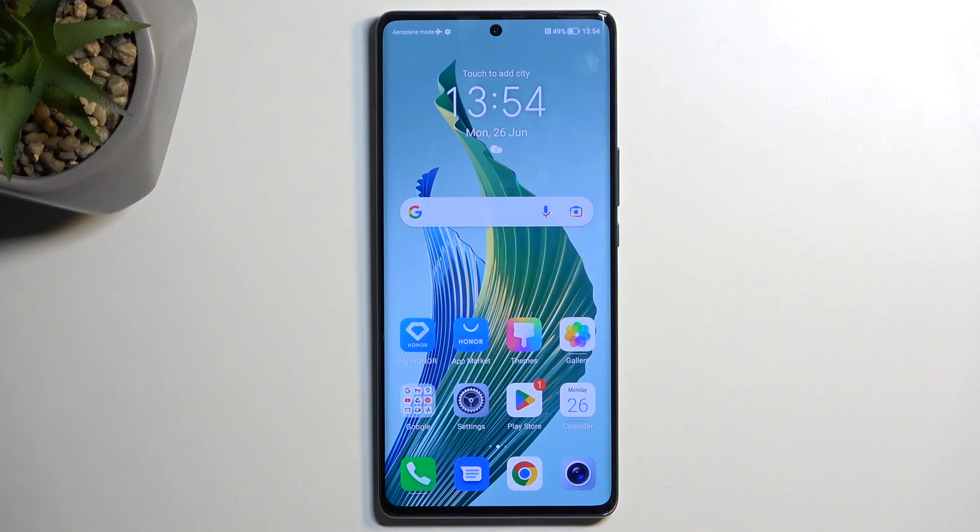Welcome. This is an Honor Magic 5 Lite and today I will show you how you can wipe cache partition on this phone.